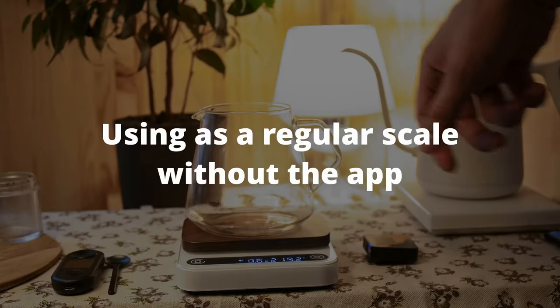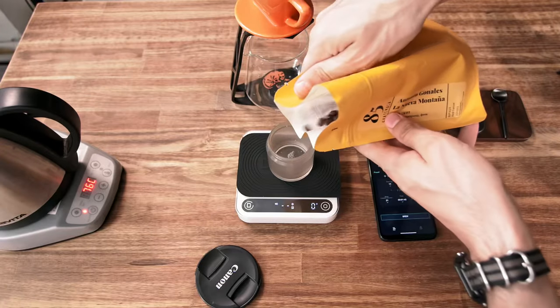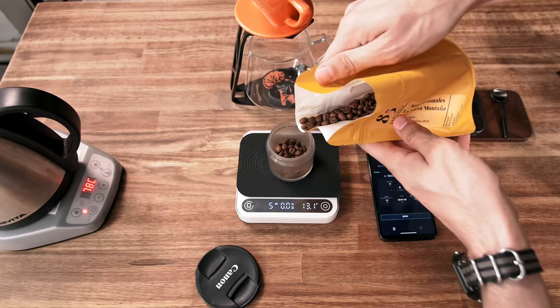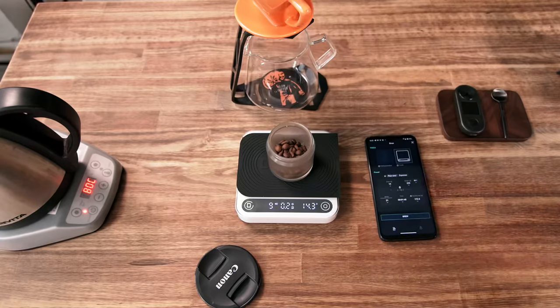They feel very responsive. Initial weight input is processed with a little lag, but it's not that noticeable when using. The stopwatch can count to 59 minutes, which is useful for cupping or tea brewing. As for the stopwatch, you can't pause it, only stop.